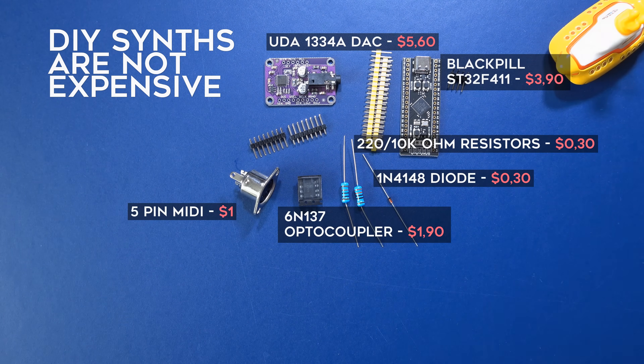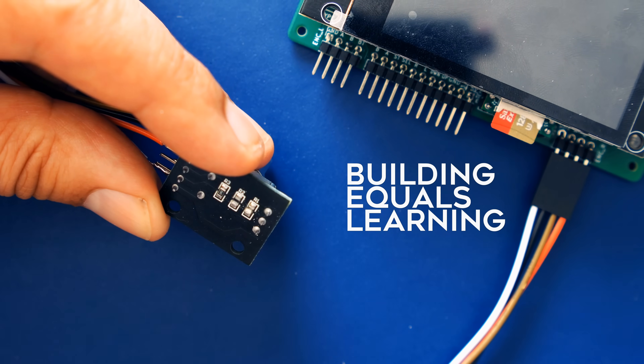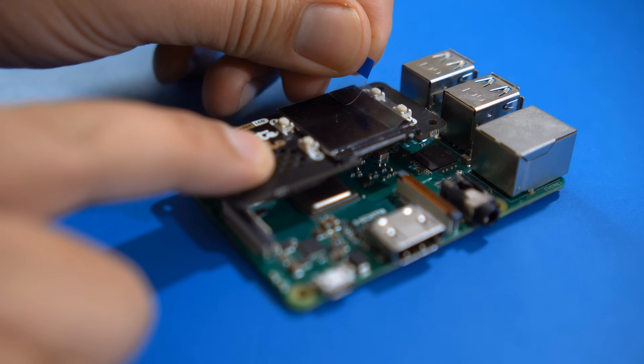The second reason is these synths can be super cheap — the one I sent you is only $15 and I think it sounds quite good. And thirdly, and I think that's the most important factor, building these DIY synths you inevitably learn something about the way these digital synthesizers are built and what they are made of.